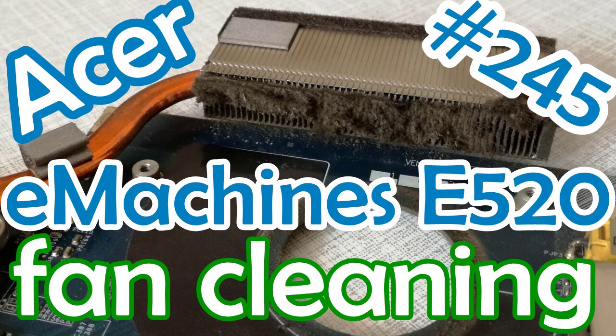Aloha, I'm Andy and in this video I will clean the fan for the Acer eMachines E520 laptop. So let's begin.